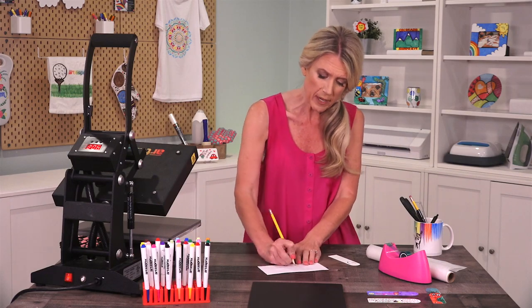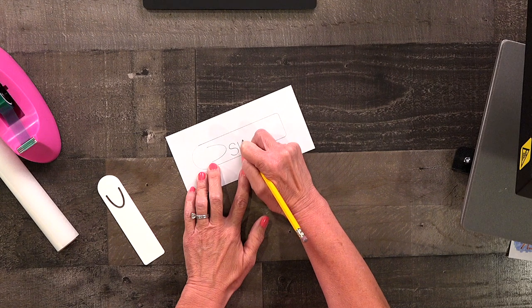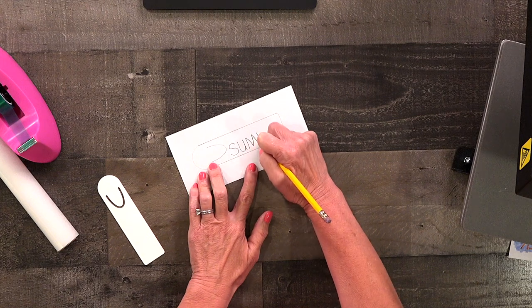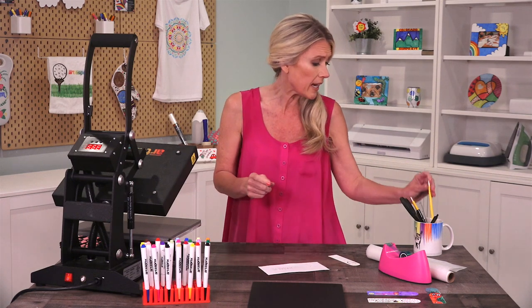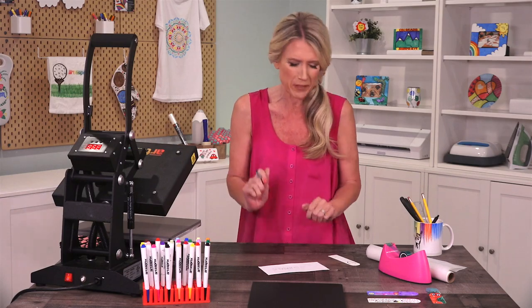Now I'm going to write 'summer'. I'm going to write it with a pencil but you don't have to worry about this showing up on your final project because only the iron-on ink will transfer. Since I'll be creating a mirrored image on the other side, I'm going to trace over this with Sharpie so that it will be easier to see when I flip the paper.